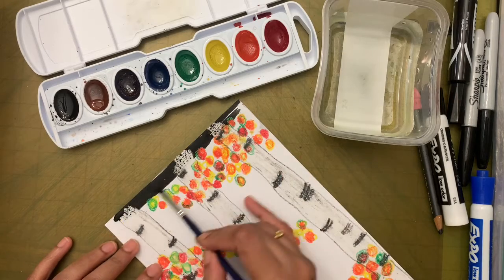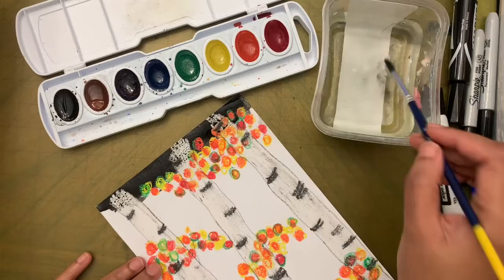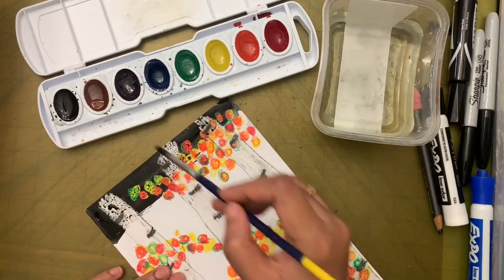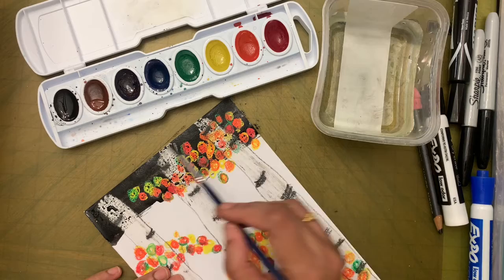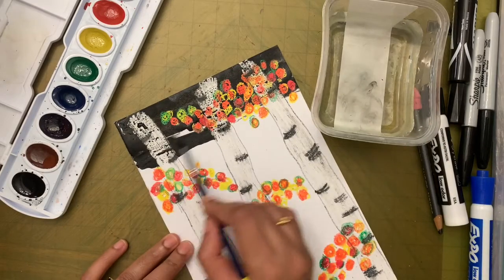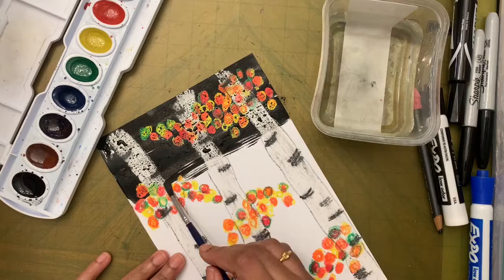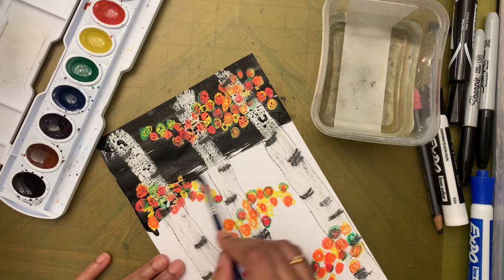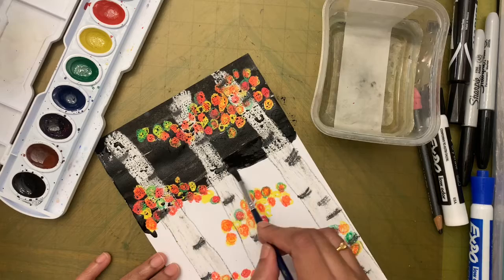Once your brush is loaded properly, start painting all over — it doesn't matter if you're painting on top of the birch trees too. Each time your brush is dry, dip it in water, take a bit of black paint, and then paint. This is the moment of truth — it will show whether you colored the birch tree properly. Hold your brush the right way, like a pencil, above the metal part.